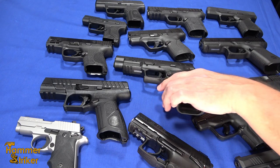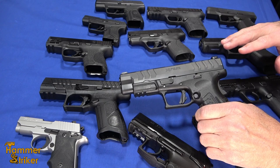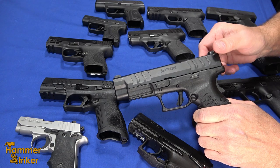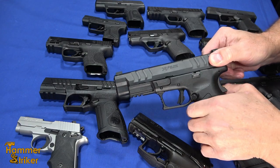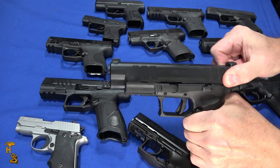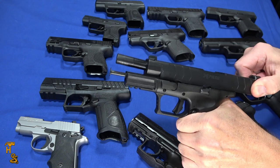What I'm going to do is I've got an assortment of these, some that I know are heavier than others, and I'm just going to give a representative sample. I have very strong hands, so to simulate difficulty, I'm going to grab them with just two fingers. I know you won't normally rack that way, but that'll help me simulate a heavy one such as this XDM, which is quite heavy.